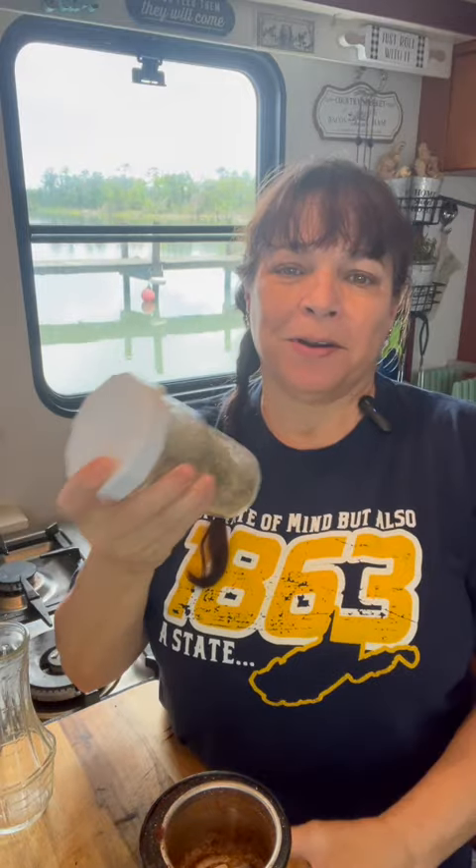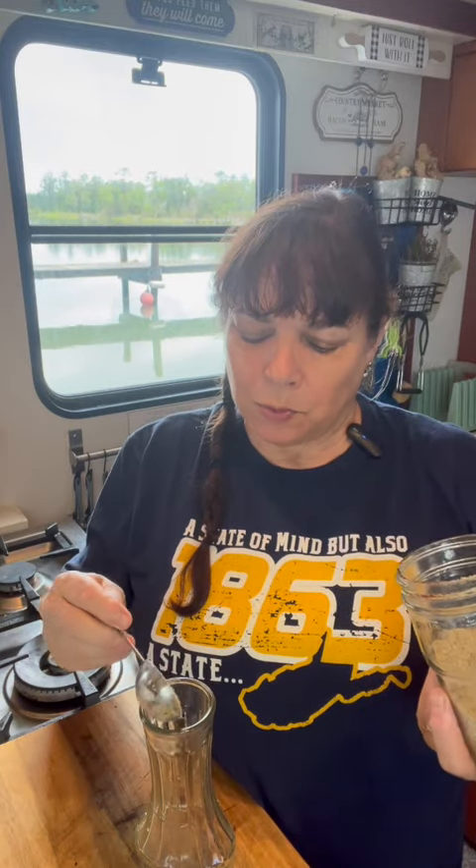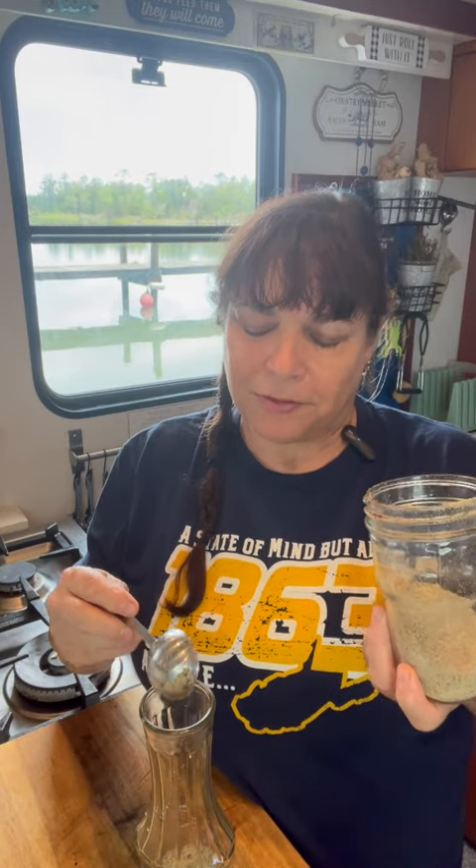Just shake this really well, and this is optional, but I like to give mine a couple whirls in the spice grinder. Two tablespoons equals one of those packages of salad dressing.